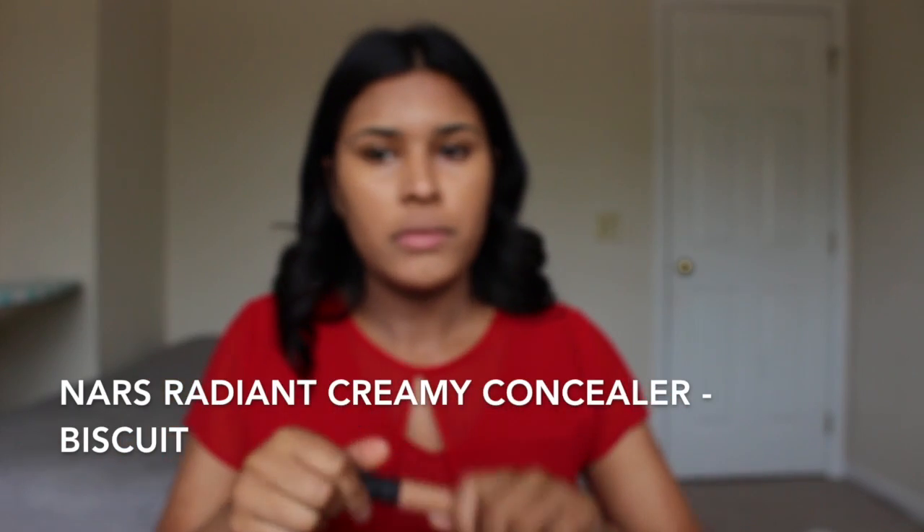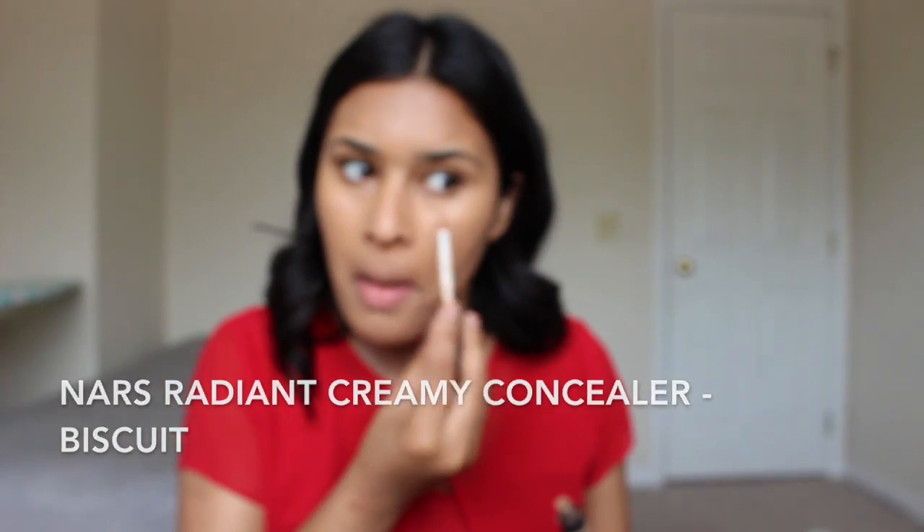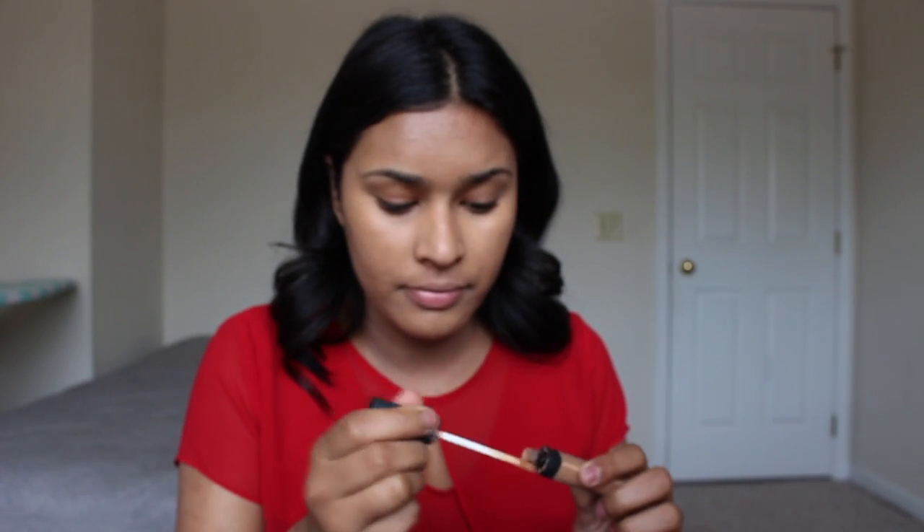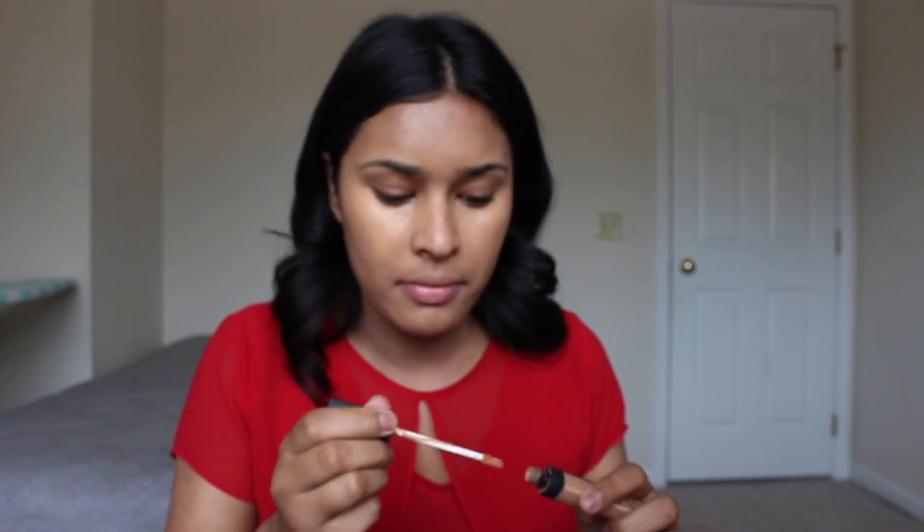Next, I'm going to conceal. I'm taking my NARS Radiant Creamy Concealer in the shade Medium Dark One Biscuit. Just like in the last tutorial, because Deepika has such a beautiful glow, we want to bring all the light to the center of our face. So I'm concealing underneath my eyes, down the bridge of my nose, the forehead, and my chin, and I'm going to spot conceal wherever I need a little extra coverage. Then blend out with my beauty blender.